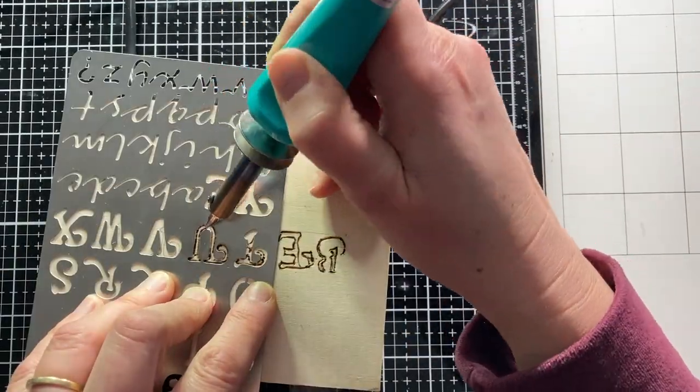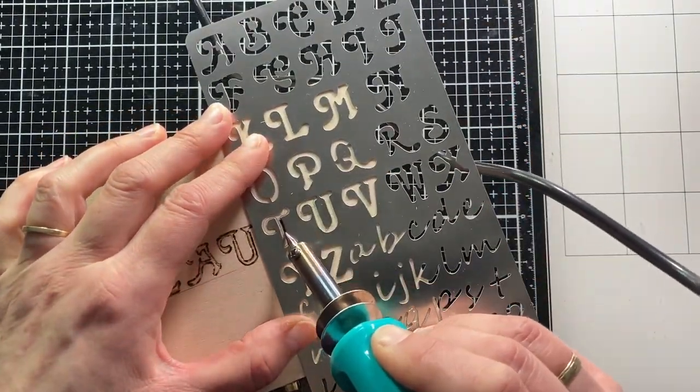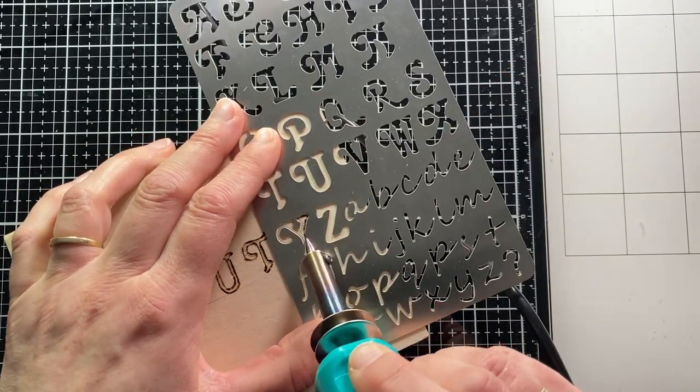This part of the video is sped up 6 times. Wood burning is a slow and patient precision job, but I had so much fun doing this.